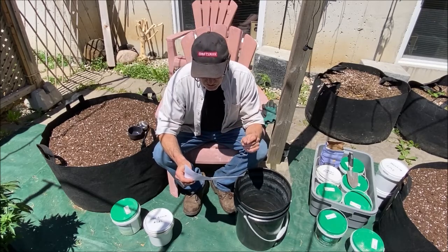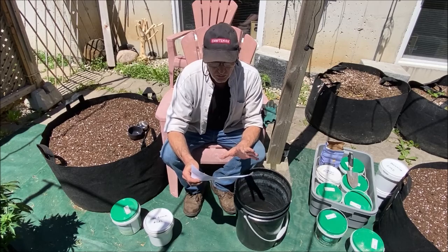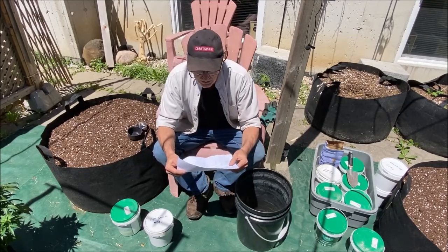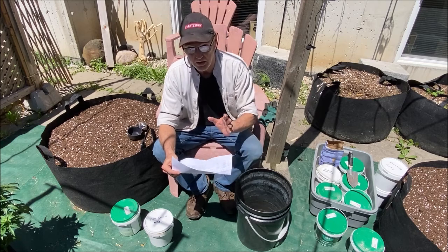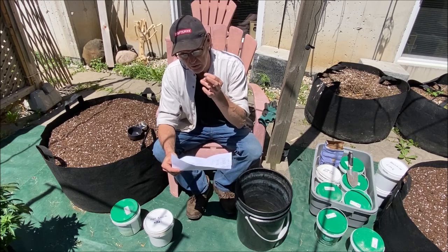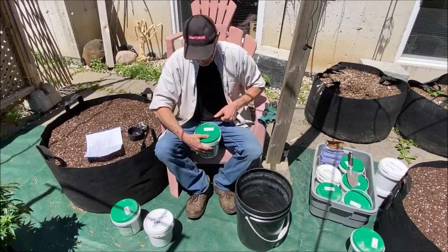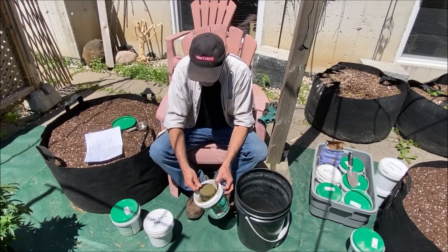We're also going to mix it with glacial rock dust, which provides a complete balance of mineral elements — some of the trace elements you're going to need. Next on the list we've got kelp meal, which is another trace element item providing over 70 elements, amino acids which are important, and natural growth stimulants. It's particularly high in potash — that's the K in NPK. So we're going to put in one cup of kelp meal.